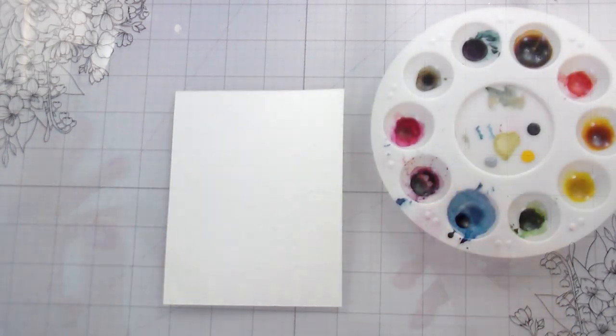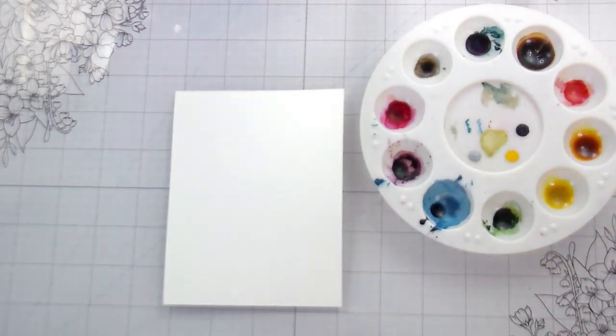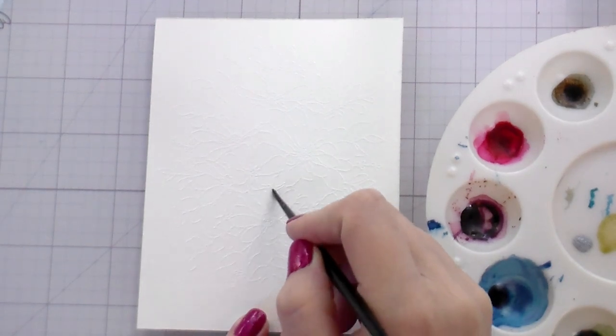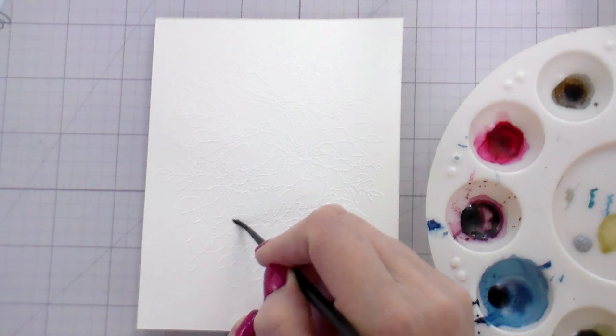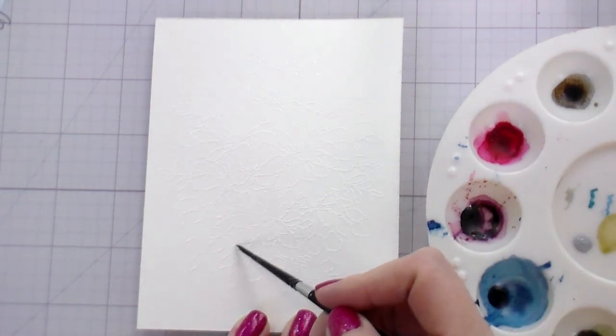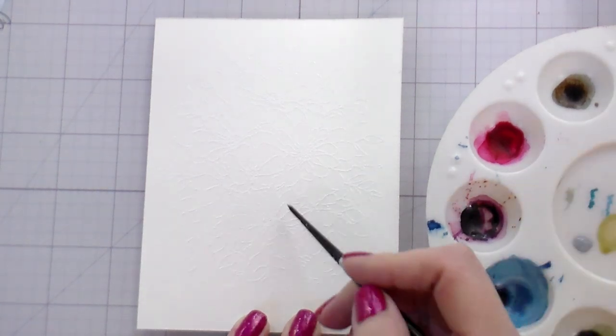I'm using Hero Arts liquid watercolors today — this is a palette I've already been using. You don't need fresh ink; these will reconstitute with water. I put no additional water or ink in them. This is just my dry palette, because when you're doing white flowers, you're just adding in the shadows.